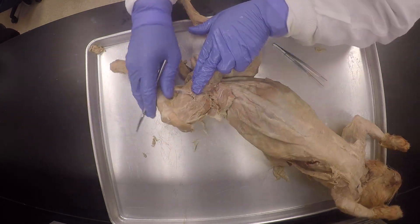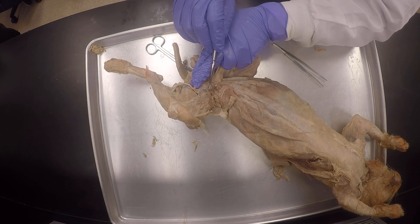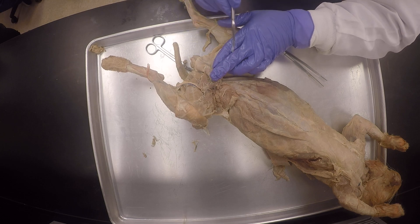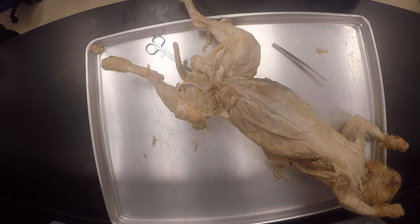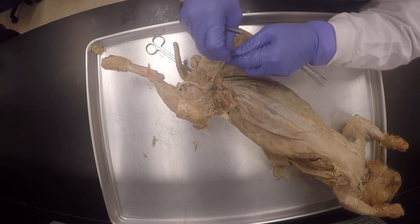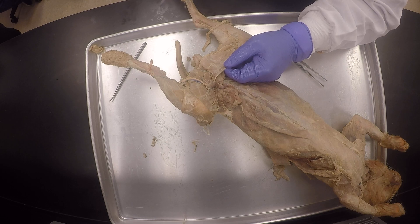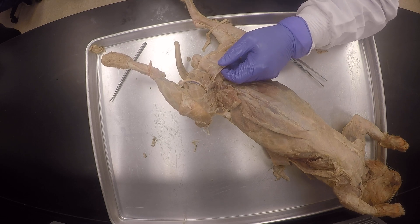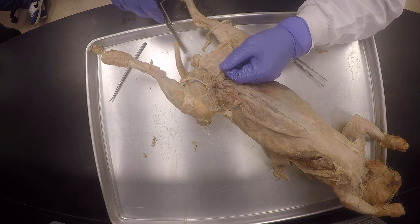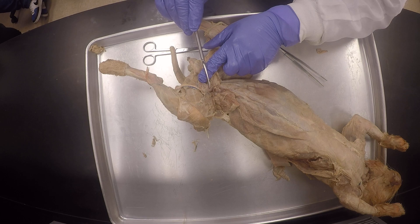So now I'm going to free up this adductor longus. Next to it will also be the pectineus muscle, which is kind of also in there. You will see it listed in the book and lab manuals, but the pectineus is not on the list. So whatever is not on the list, if I point it out here, I won't put it in the exam because it won't be fair. Only what's on the list can come in the exam, but I just try to be complete and show you everything.